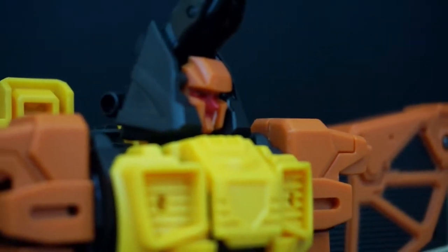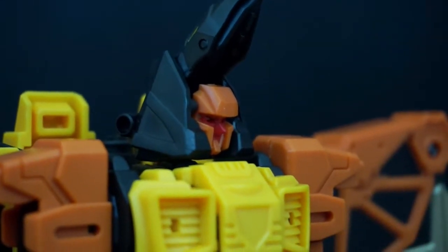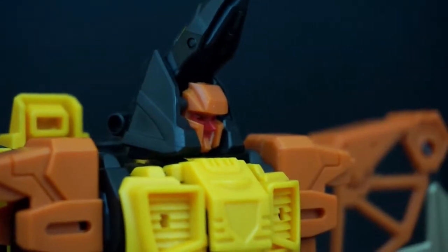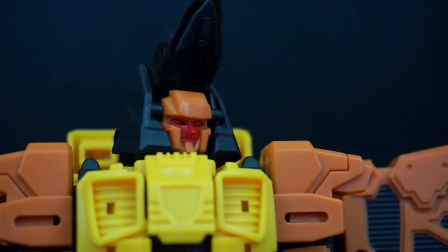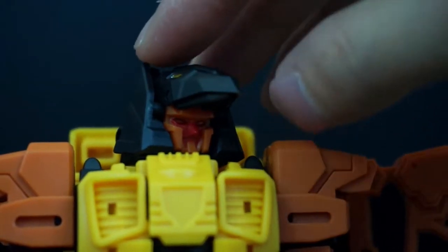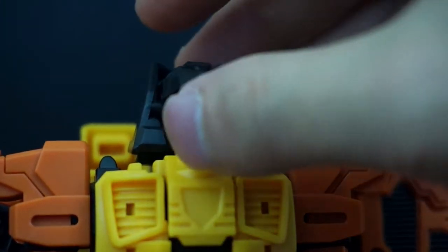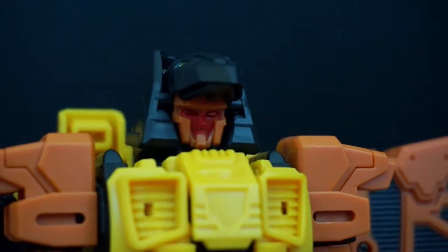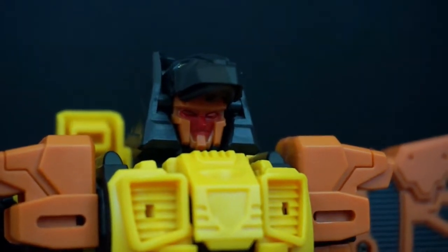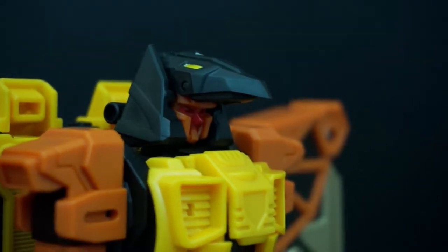One thing I don't really like is the nose — it's kind of long and pointy, which I thought was weird. He kind of reminds me of the Joker from the Batman Animated Series, I don't know why. But all of the Feralcons have had very non-emotional faces, so it's in line with that.